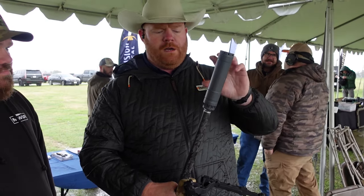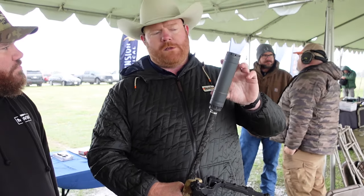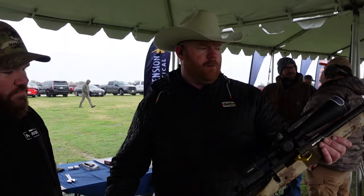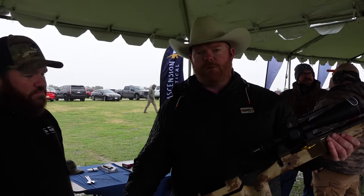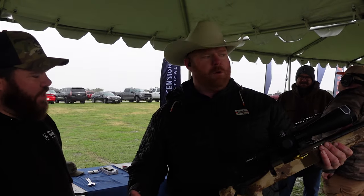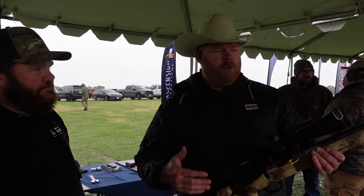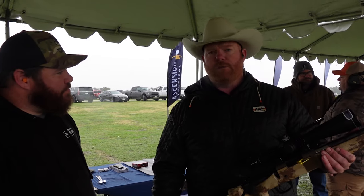When I shoot this gun, the most important thing you should watch is the recoil impulse. On a magnum such as this, this is a fairly lightweight hunting gun — probably 10 to 11 pounds. It's not a PRS rig. I can spot my own trace with a 6.5 PRC. So let's shoot it and we'll see what it looks like.